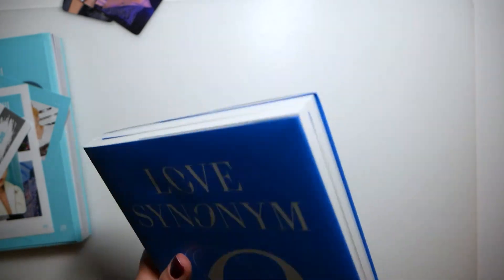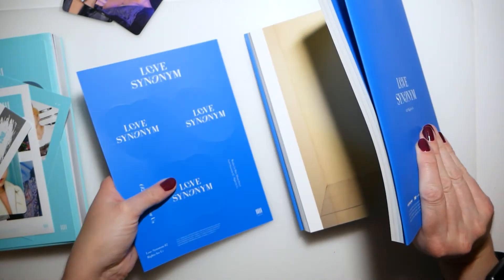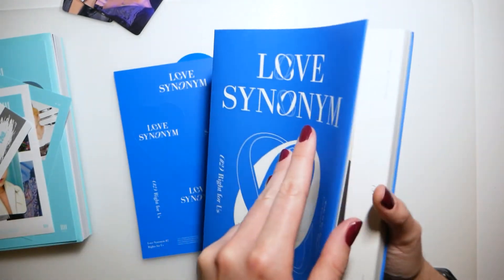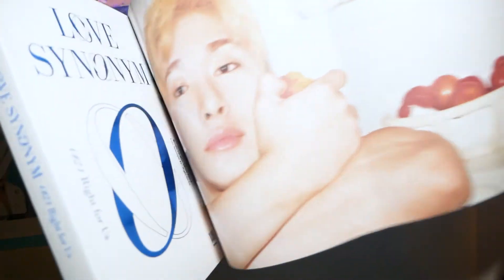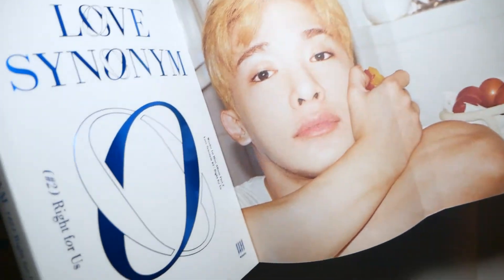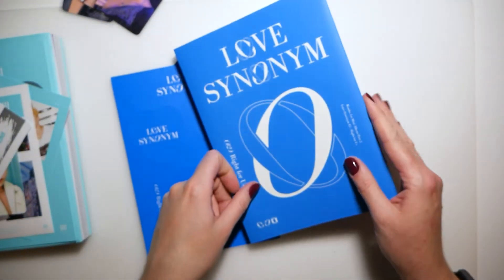Let's do the same thing — take this out and let's see what's underneath. Oh, it's a different picture, and this is also very pretty — blue. I'm gonna try and go through the pictures very quickly.